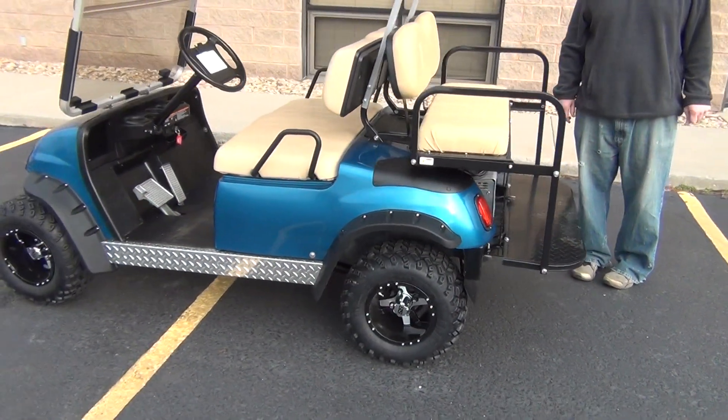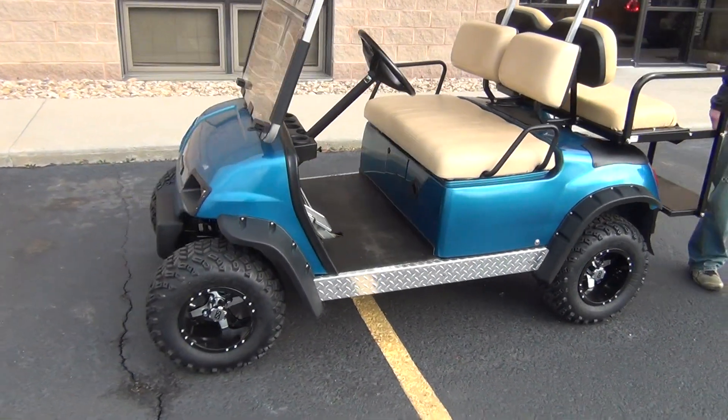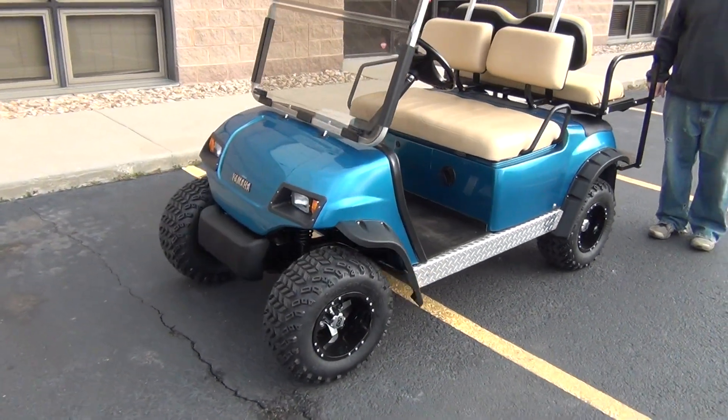That's about it on this 2005 Yamaha G22 electric cart.